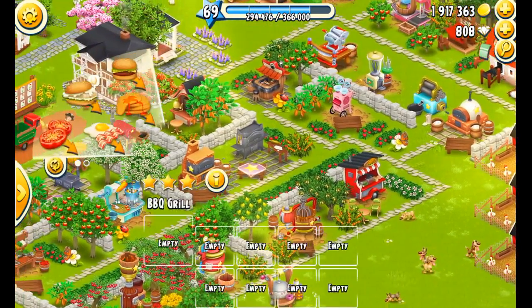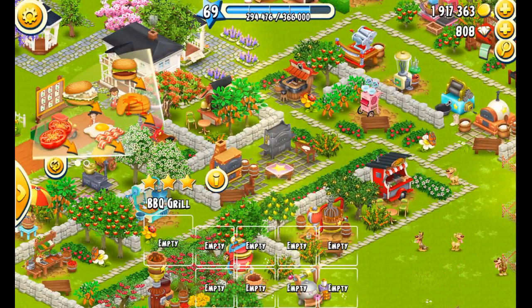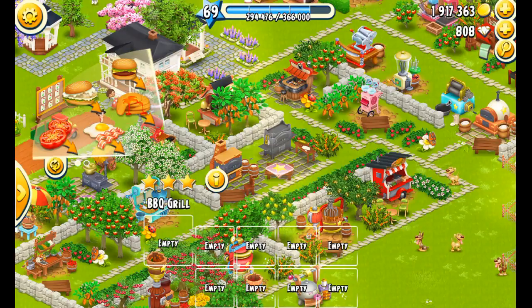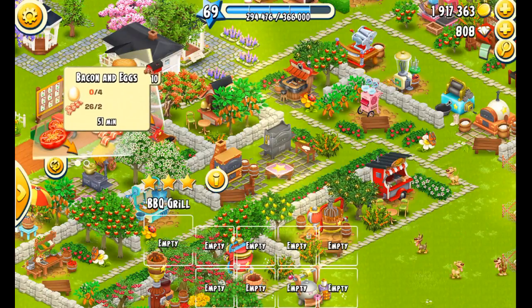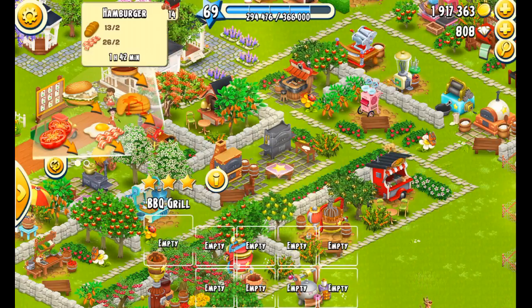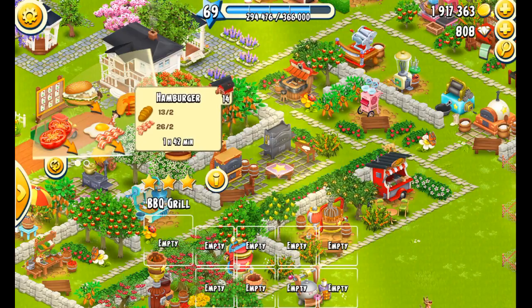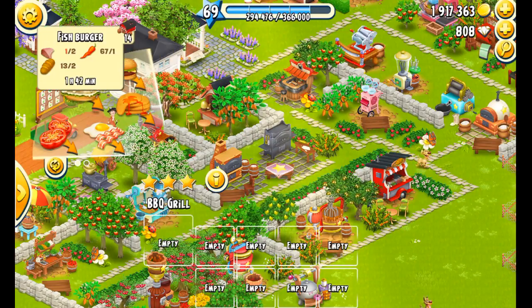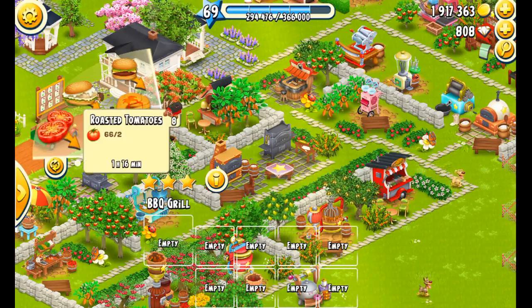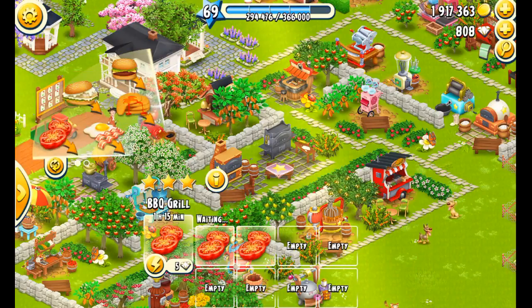Moving along to the grill — I'm probably going to be short on a lot of these because I haven't been good today about keeping my stock up. We've got 10 pancakes but no eggs to make any more. We could make hamburgers but we've got 14 in stock, and 14 on the fish burgers. We can always use roasted tomatoes so let's go ahead and put in four of those.